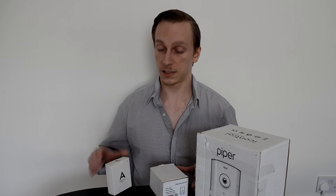Hey guys, Randall here from IoT Tech. Today we're having a look at the Piper Smart Home Security Camera and a couple of the accessories which work with it. It's worth noting that these accessories do not come with the camera but can be purchased separately.